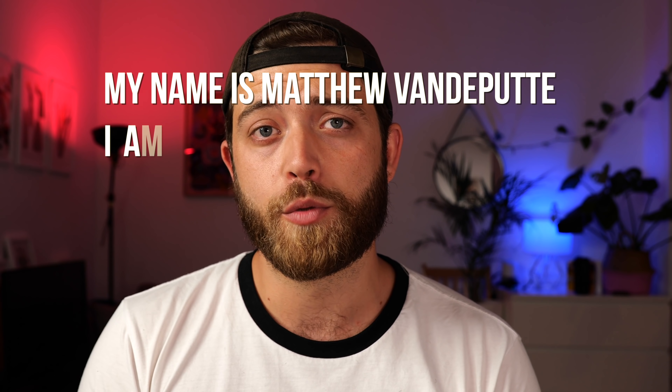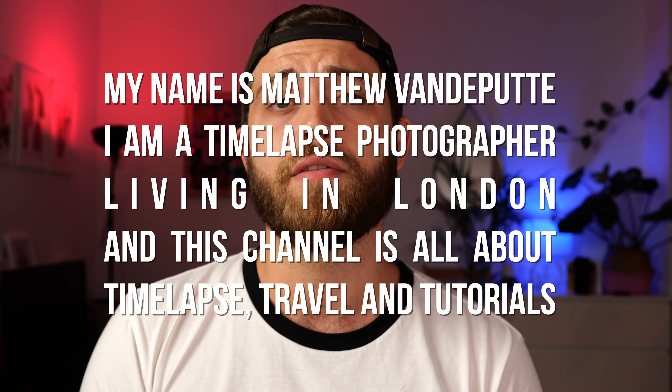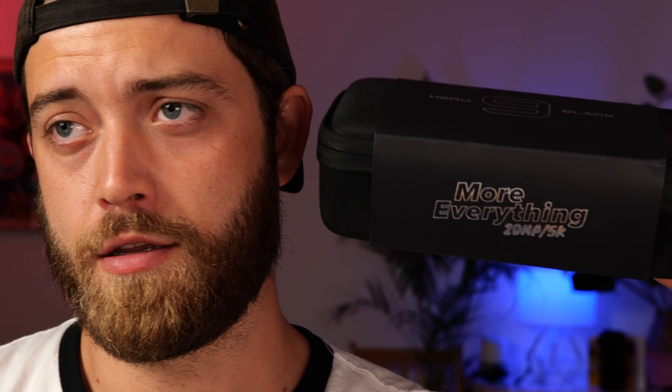G'day, welcome back to my channel. My name is Matthew Vanderbilt on TimeLots Travel and Tutorials. GoPro has sent me the HERO9 Black, the latest flagship action camera with more screens, more pixels, more battery life — more everything. In this video I'll be reviewing it as non-biased as I can be, showing you how good this camera is for time-lapse and hyperlapse photography, and sharing the best settings so you too can shoot great time-lapses and hyperlapses. Let's begin.